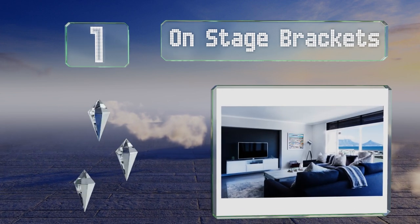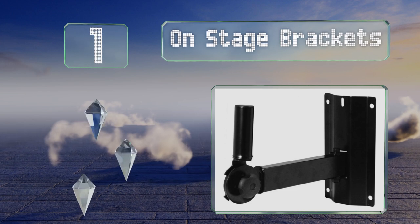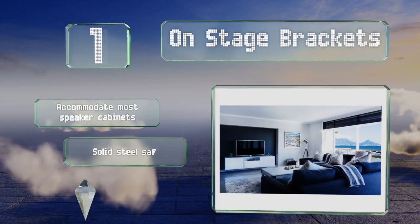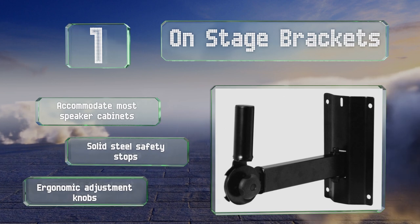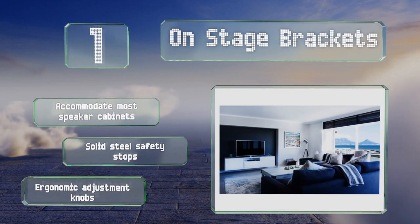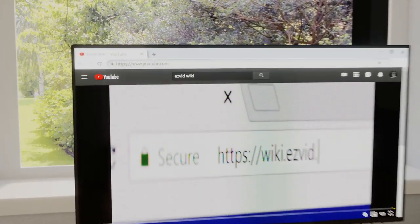Coming in at number one on our list, ideal for commercial spaces like nightclubs, schools, churches, and recording studios as well as residential multimedia rooms, each of the heavy-duty On Stage brackets boasts a stress-rated hex nut and bolt that are strong enough to support 80 pounds. These will accommodate most speaker cabinets and are equipped with solid steel safety stops and ergonomic adjustment knobs.